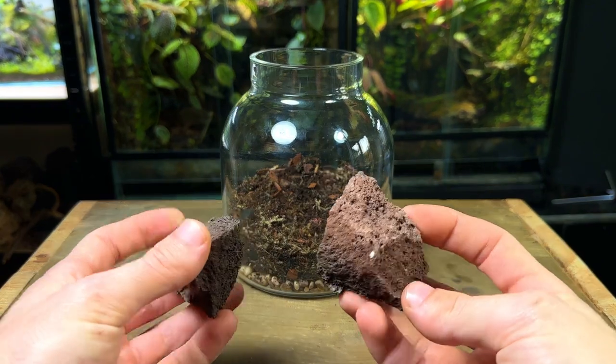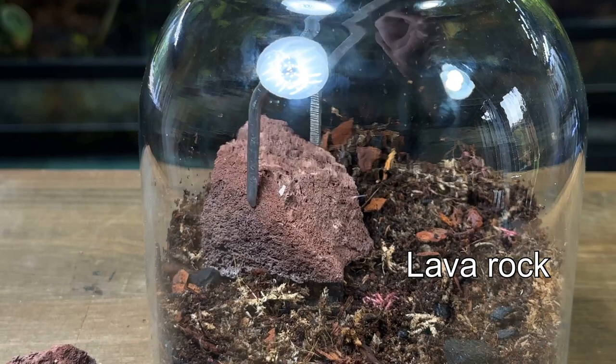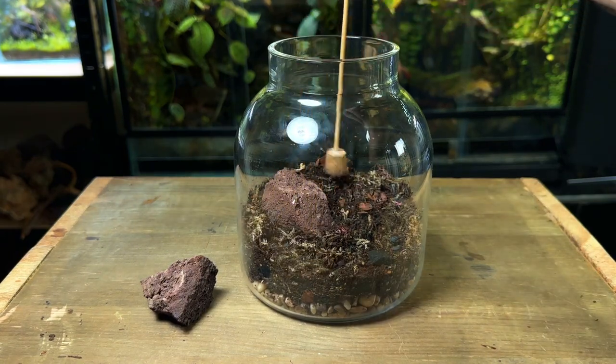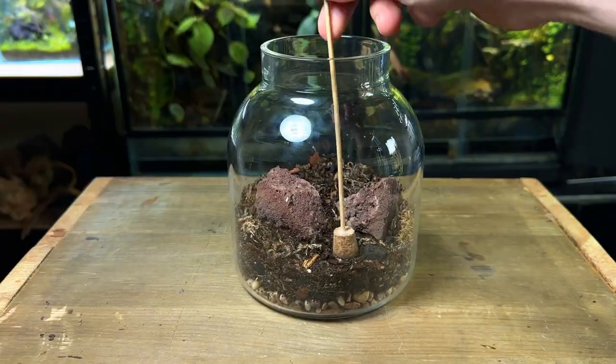Now it's time to move on to the hardscape, and I'm going to keep it really simple for this terrarium with just two rocks. You can make the hardscape as simple or as elaborate as you want — technically you don't even need to add a hardscape. In this terrarium I want to focus more on showcasing a feature plant, and a simple basic hardscape is the perfect way to do so.